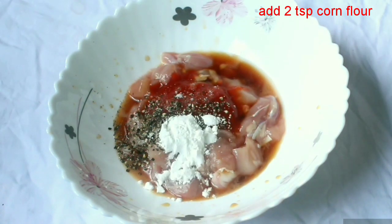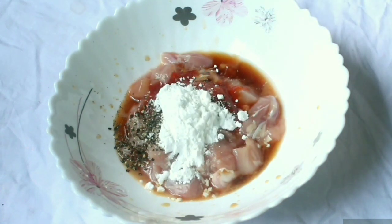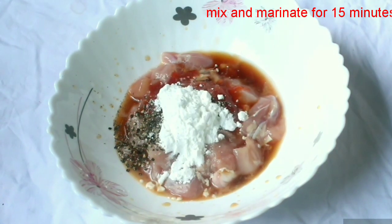Now we have flour. We will fry the chicken with a juicy coating of flour, and then fry the chicken with the meat.